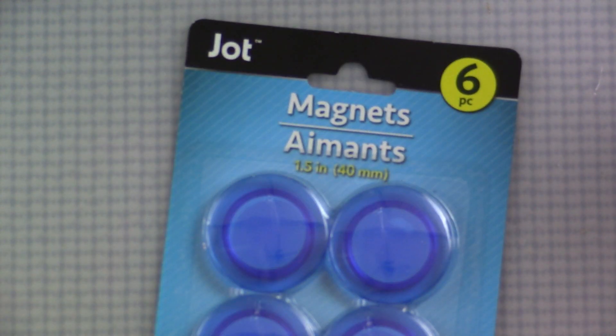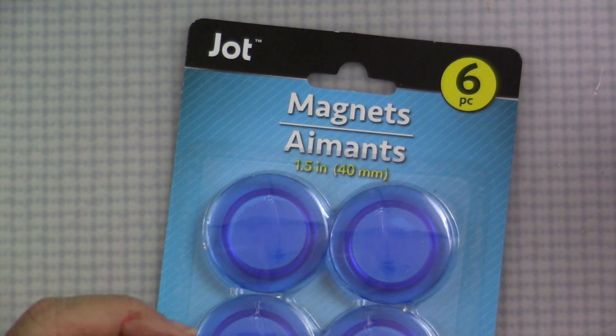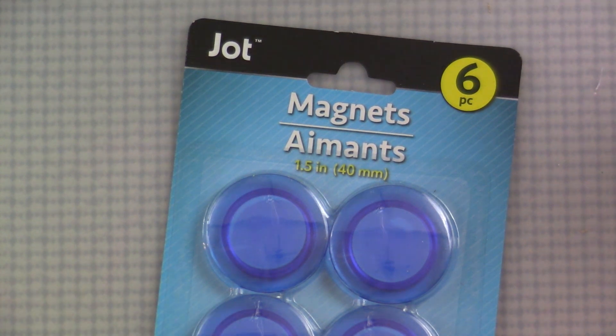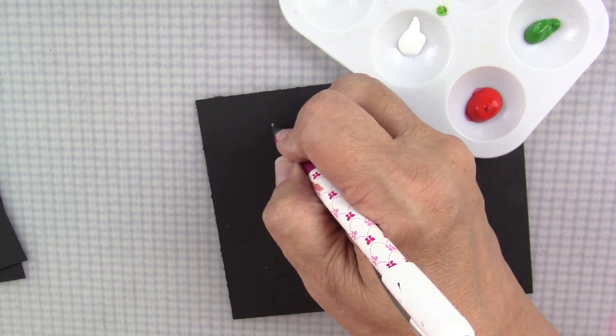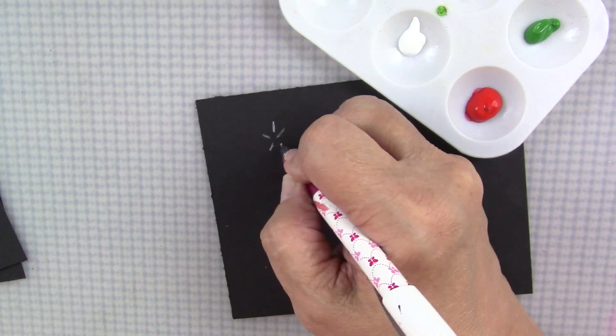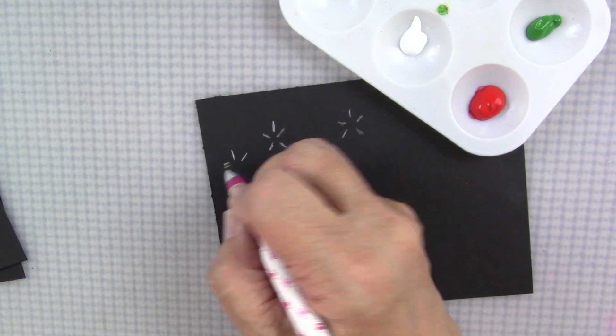I'm also using these magnets that I got at the Dollar Tree. They came in several different colors and two different sizes — a smaller one and then one that's just over one and a half inches — in blue, green, black, and I think there was a red or pink. If you can't find those, don't forget you could use a wood cutout. Now before we get started on the ornaments and magnets, I'm going to do a little practice session because we're going to be doing a poinsettia design.